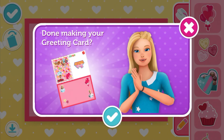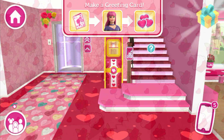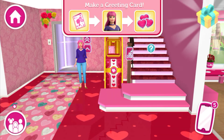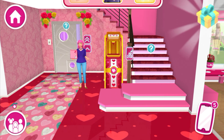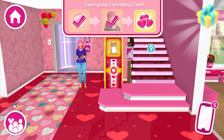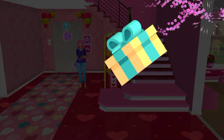Are you done creating your greeting card? Use the card maker to make a greeting card for Daisy, then give your new greeting card to Daisy. What a kind gift to give her — sweet gift!